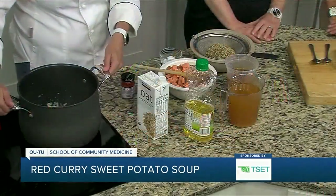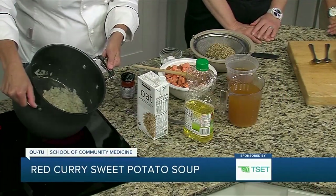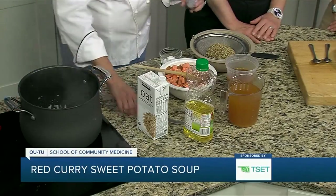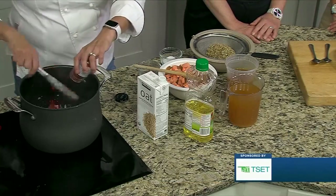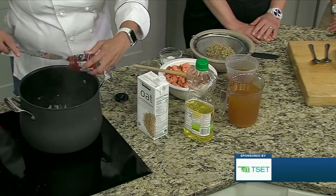Already in our pan, we have a little bit of oil — you could use canola oil or olive oil. Onion and garlic are sautéing, and we're going to go ahead and add this curry paste. Our recipe calls for four ounces, but if it's too spicy for you, cut back on that.